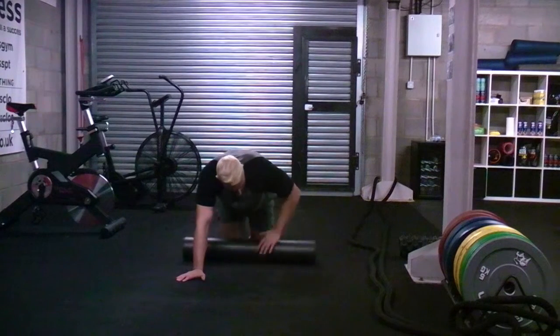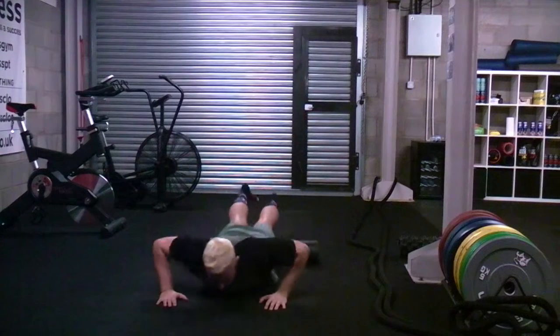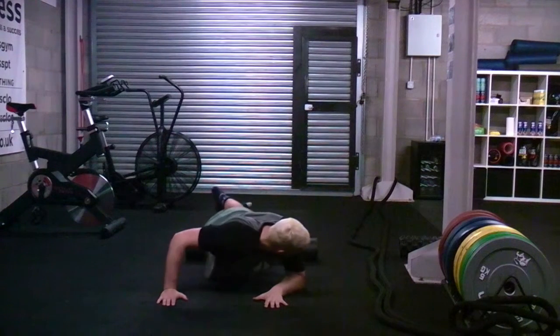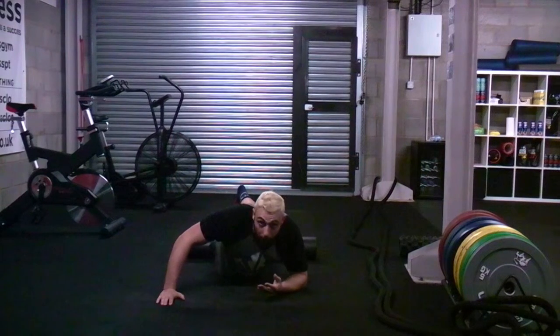You can also foam roll the quads by going over onto the quads and just moving up and down, moving from side to side. And again, if you do find any spots that are particularly painful, that's the spot you want to be working on.